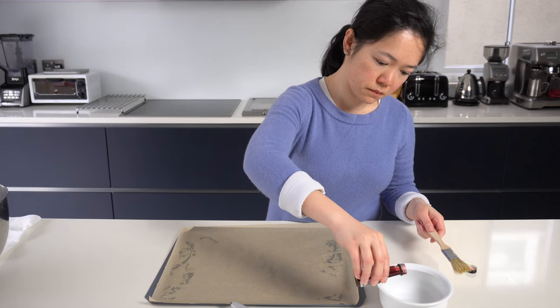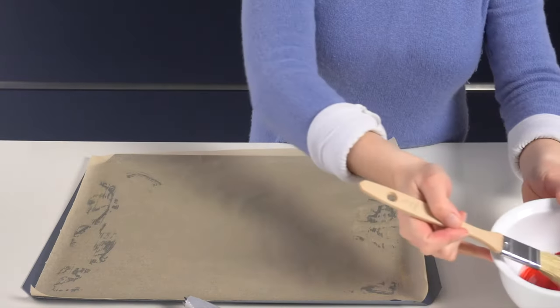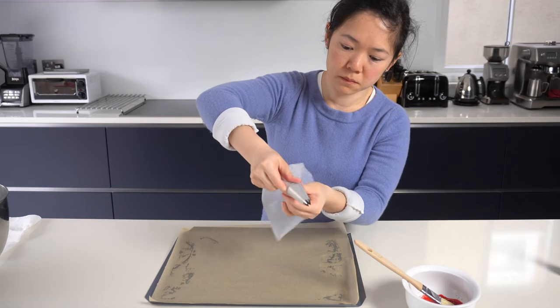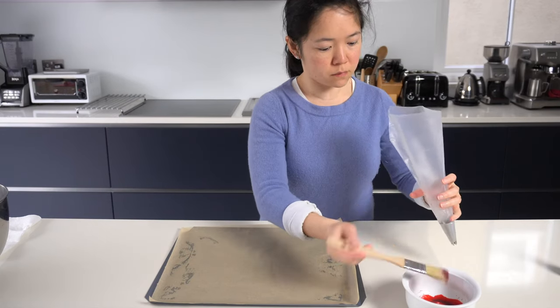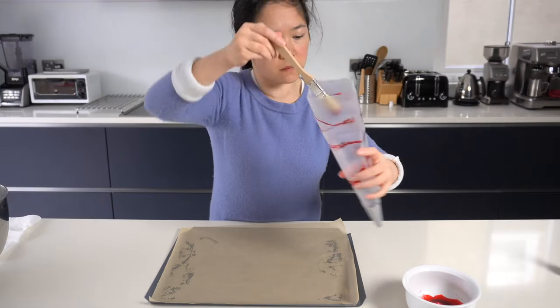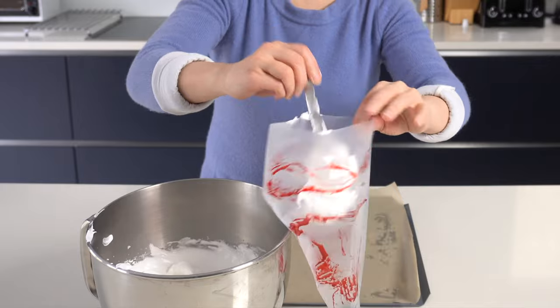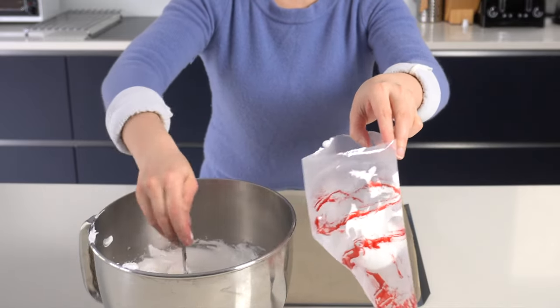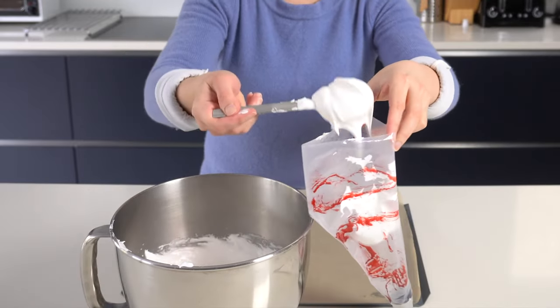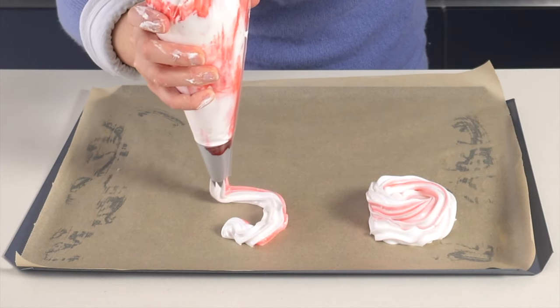What's that, Mama? That's red food colouring. Because we want to make the meringue pink with streaks of red. So I paint the inside of the piping bag, put the mixture in, and I'm piping it — that's how I get this shape.